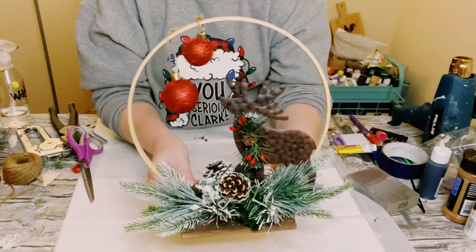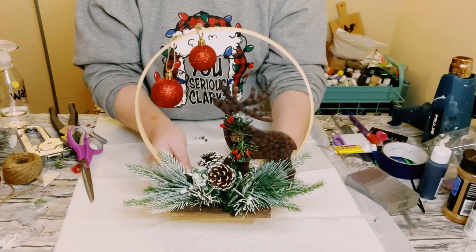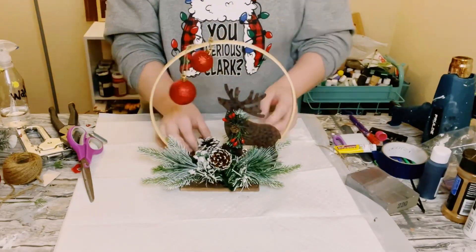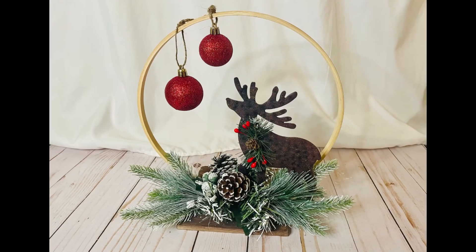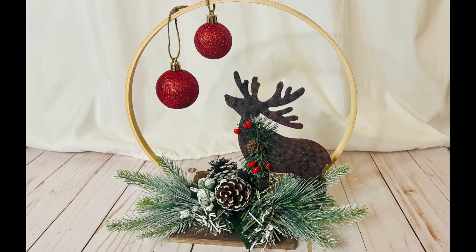I think this just came out so adorable — great addition to your home decor. I hope this inspires you guys to create your own in your own special way. If it did, please be sure to sprinkle the love. Thank you so much, and I hope y'all have a good rest of your day. Thanks, bye!